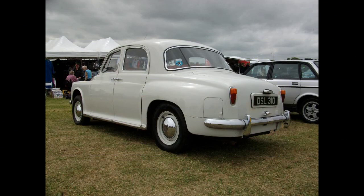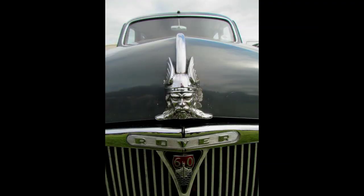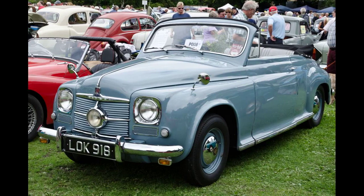In their test of the 60 in 1954, Motor Magazine recorded a top speed of 76.0 mph (122.3 km/h) and acceleration from 0 to 60 mph (97 km/h) of 26.5 seconds. A fuel consumption of 25.8 miles per imperial gallon (10.9 litres per 100 km / 21.5 mpg US) was recorded. The test car cost £1,162 including taxes. The Rover 60 was replaced by the Rover 80, which used an updated version of the overhead valve 2,286 cc (138 cu in) 4-cylinder engine used in the Land Rover of that time.